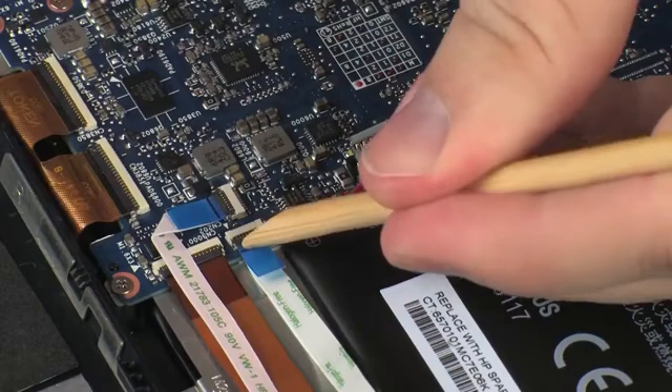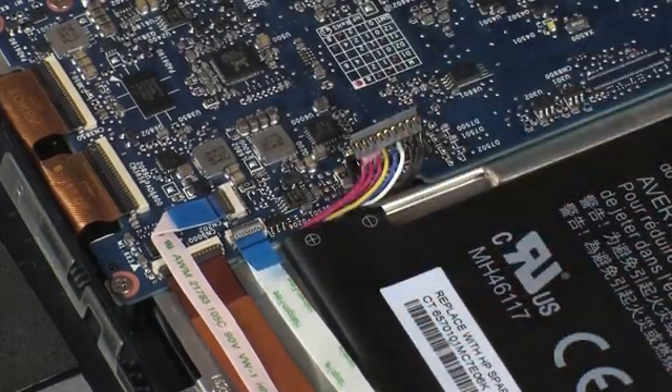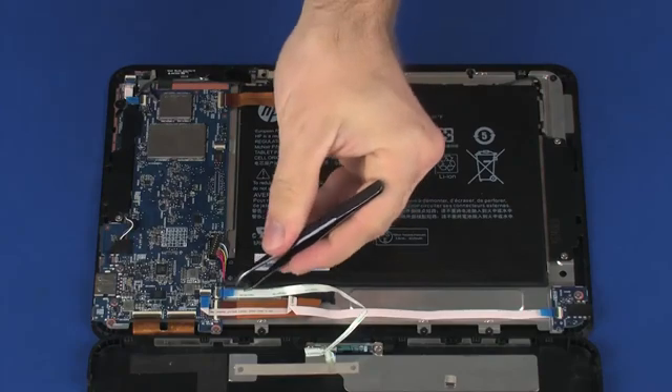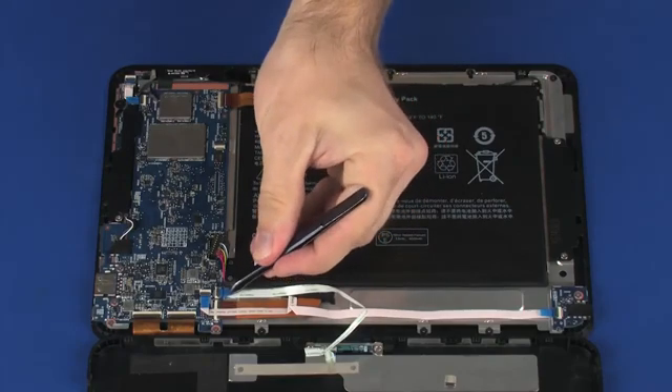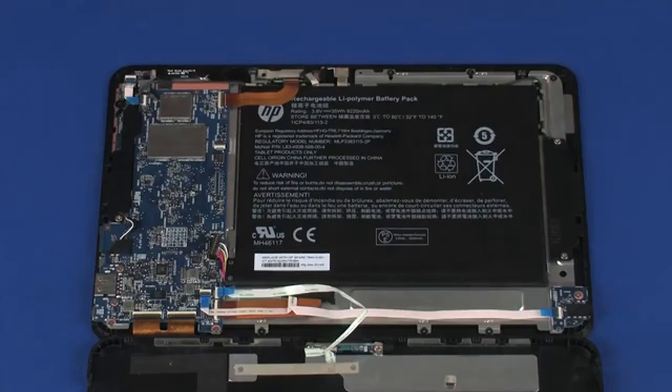Using minimal force, lift the locking bar up on the Pogo board ZIF connector and disconnect the Pogo board ribbon cable from the system board. CAUTION: Use care to prevent damaging the ZIF connector and ribbon cable.